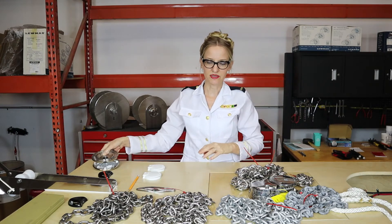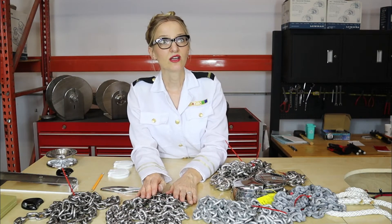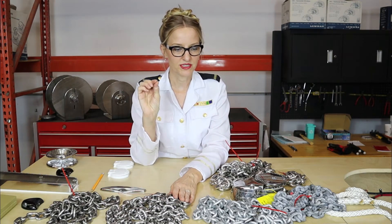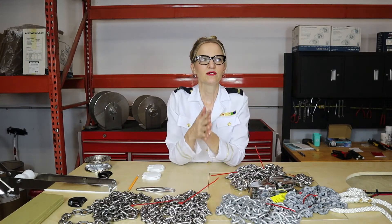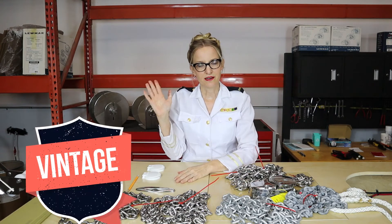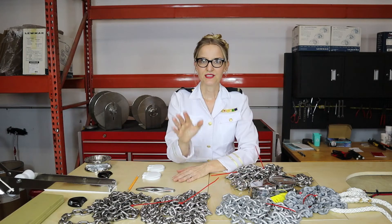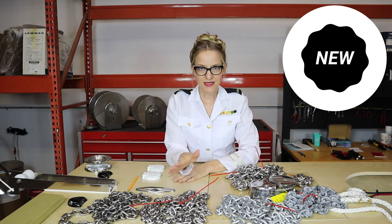Proof coil will not work in your windlass. Triple B and G4 (or G43) chain will work in your windlass — those are both short-link chains. The difference between them is the grade. Triple B was the standard when this first became popular, kind of like how three-strand was the standard in rope.